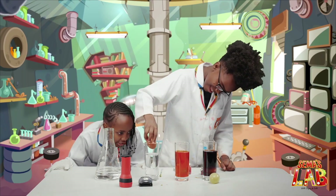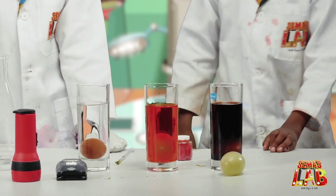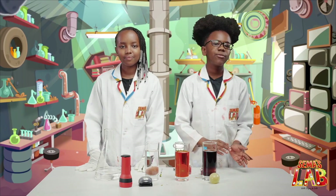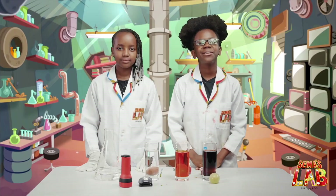And fully submerge the egg in the vinegar. It looks bigger inside the glass. This one you can't even see the egg anymore. Now we're going to wait at least 24 hours. You can leave it in for longer and it'll get bouncier, but we'll get back to you when it's done.